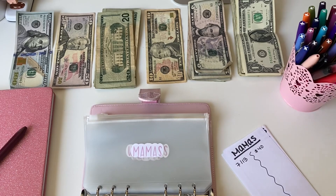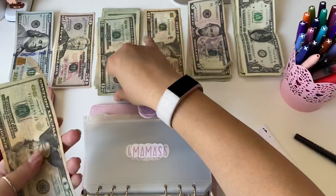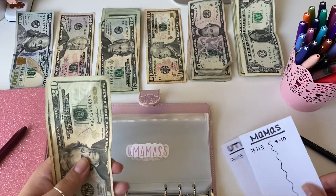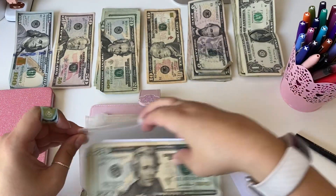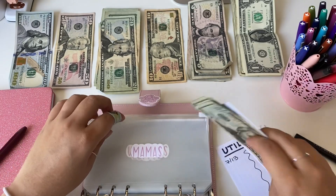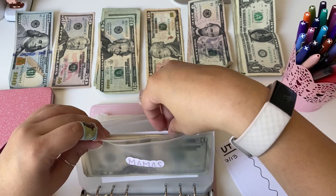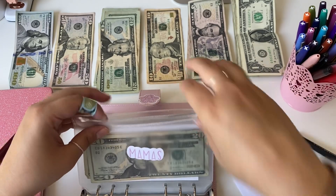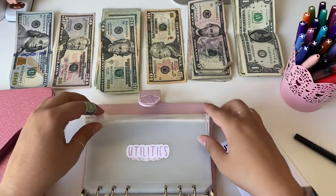What I'm doing with mama's money is rolling it over, so if I don't spend it, it just rolls over into the next week. I know some people take out whatever's left over and put it towards a challenge or whatever, but I like the money to roll over so that if I end up wanting something a little more expensive, I have money in here.